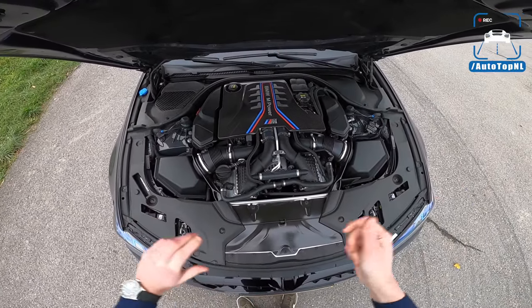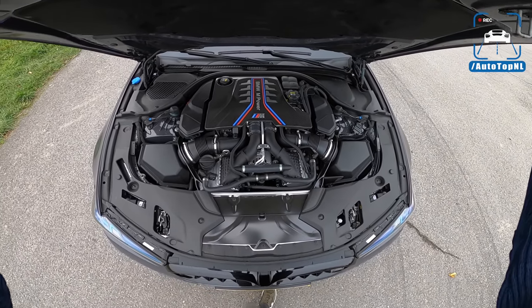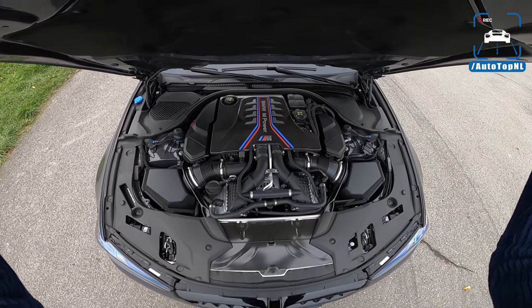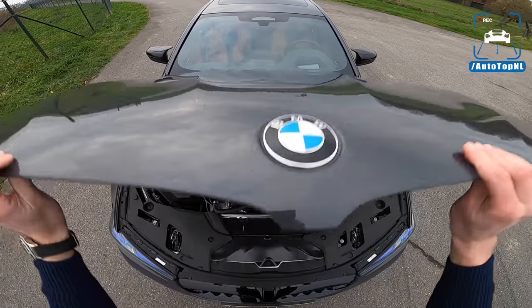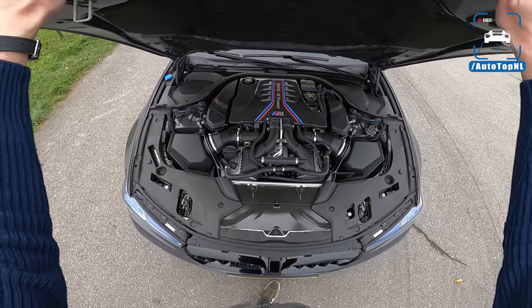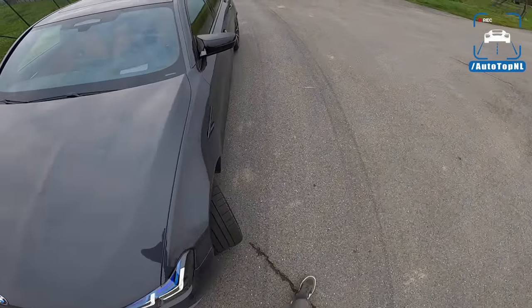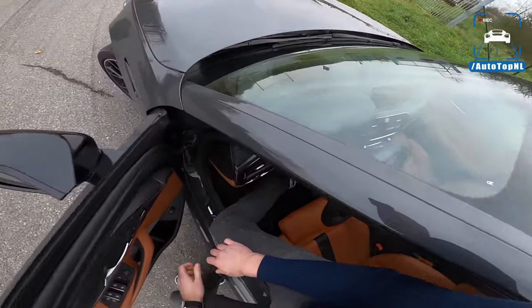Under the hood it's the same S63, 4.4-liter V8 bi-turbo with 600 horsepower on the standard M5, or 625 horsepower on the Competition. Both have 750 Newton meters of torque. This car has the optional carbon fiber engine cover, but nothing has been done to the engine with this facelift.